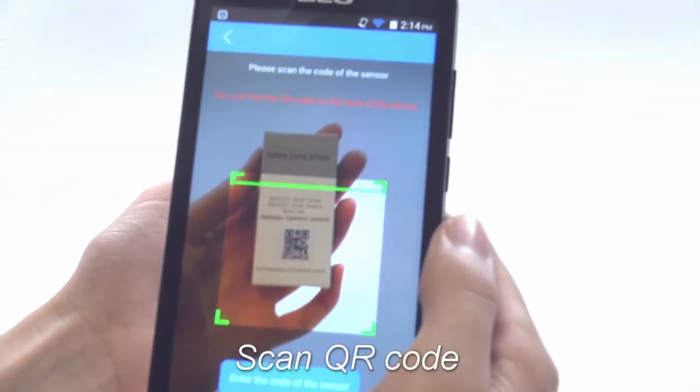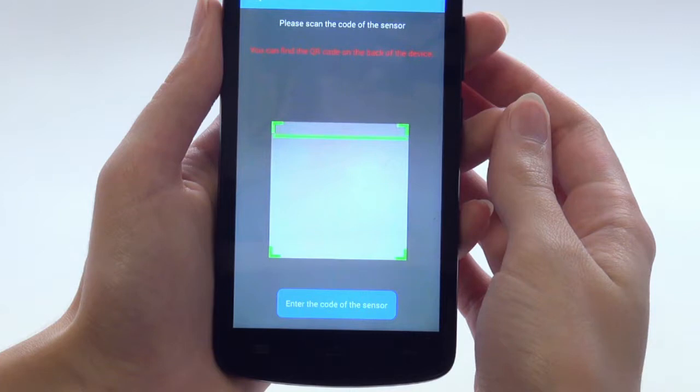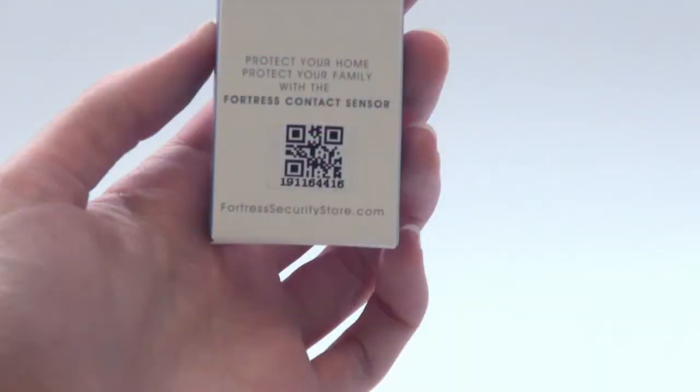We can now scan the sensor's QR code. Alternately, selecting 'Enter the code of the sensor' will allow you to manually type in the code printed on the box.